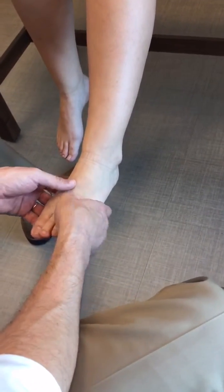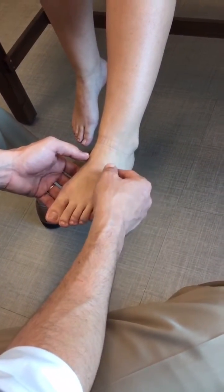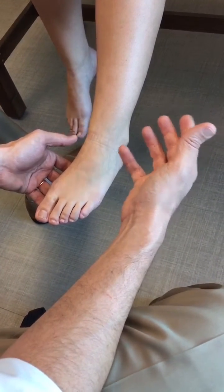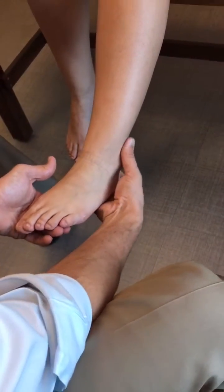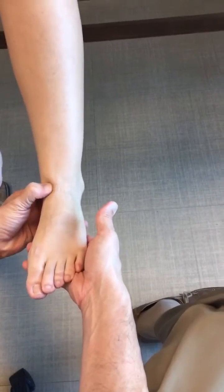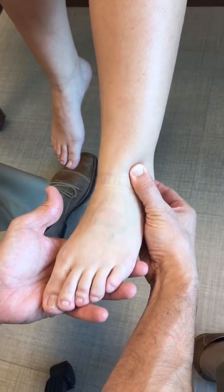Depending on what you're assessing, you can check for motion of the hallux. The next part is a detailed examination in terms of location of pain. It's helpful to have the patient point to it with one finger, then systematically work through things: the fibula, medial malleolus, along the ankle joint line — anteromedial, central, and anterolateral — all can be areas of pain.